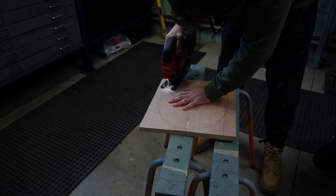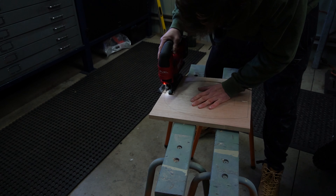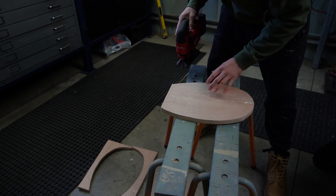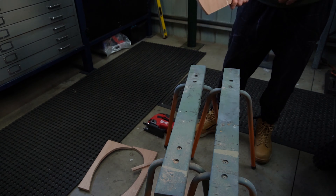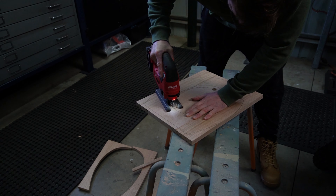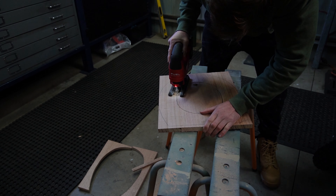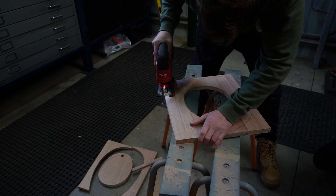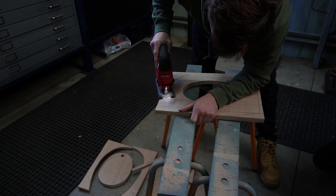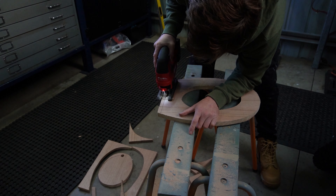Hey guys, apology — I had some problems with some of the footage, so I'm just going to do a voiceover for a couple of sections. Once the glue dried, I just followed the lines I marked out with the jigsaw. To get into the middle of the toilet seat, you'll see me drill an access hole, and then I just follow the scribe line once again with the jigsaw to cut out the seat and the lid.